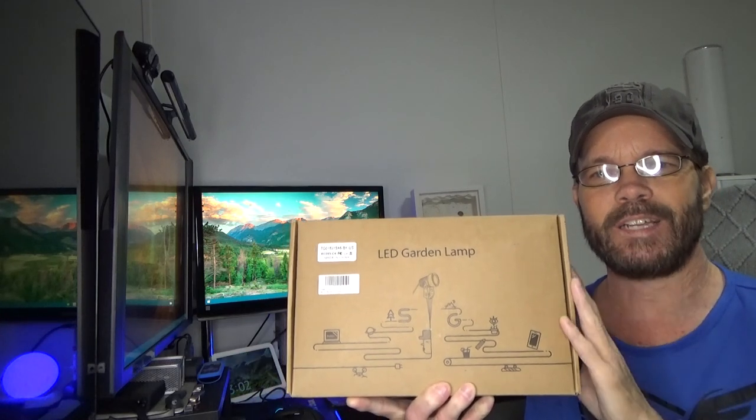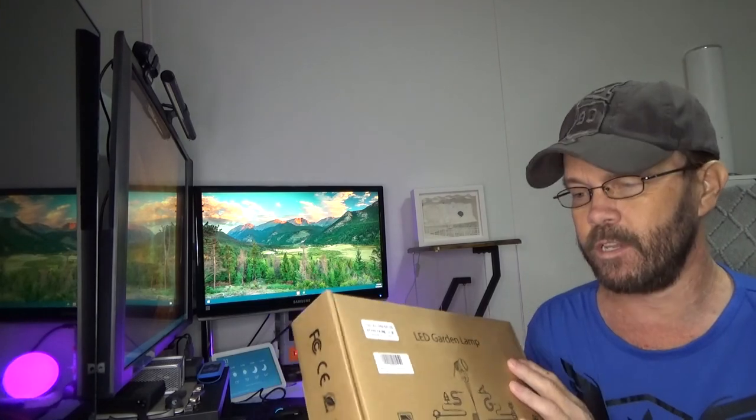In this video I'm taking a look at some LED landscaping lights. Check out a couple of detailed images and then we'll get this unboxed and take a look.